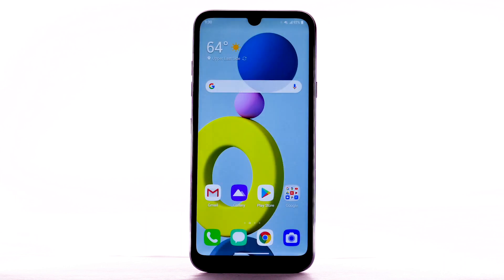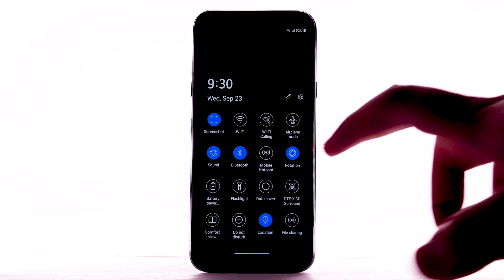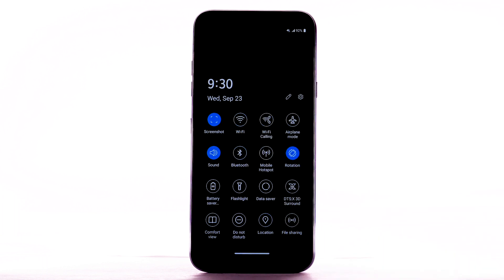Disable features when not in use to help conserve battery life. From the home screen, swipe down from the notification bar twice. If enabled, select Wi-Fi, Bluetooth, and Location Services to turn them off.